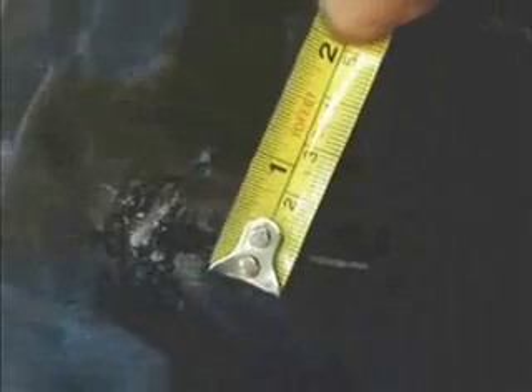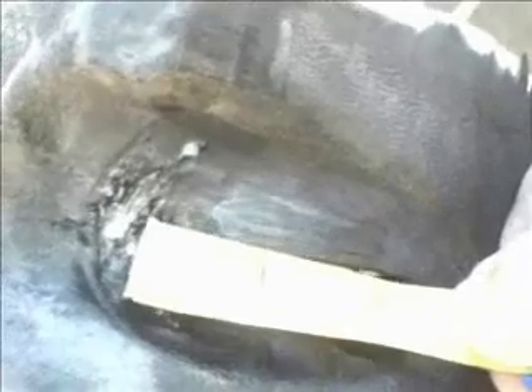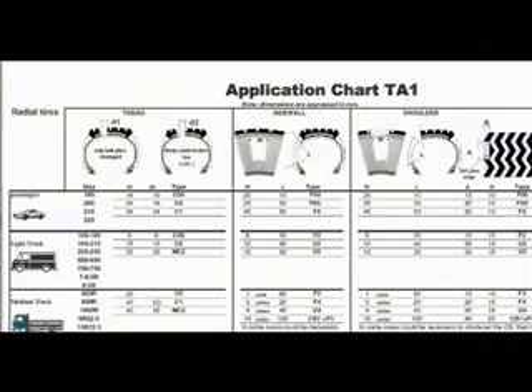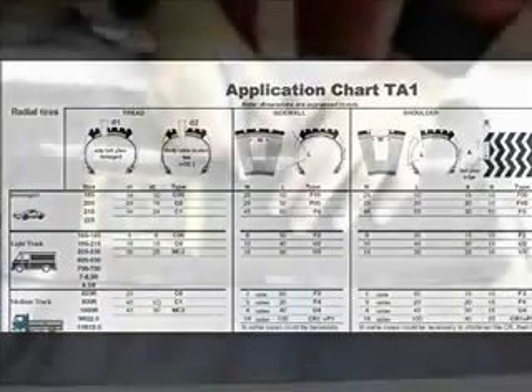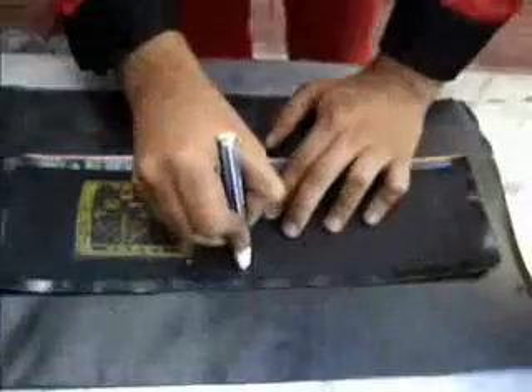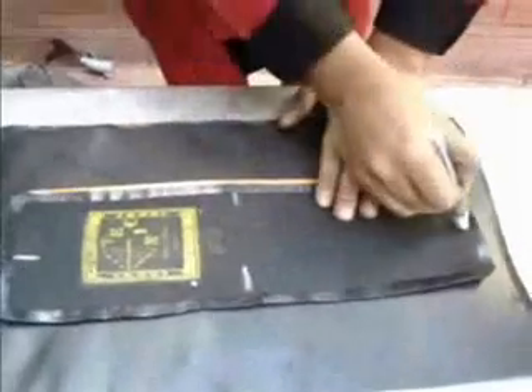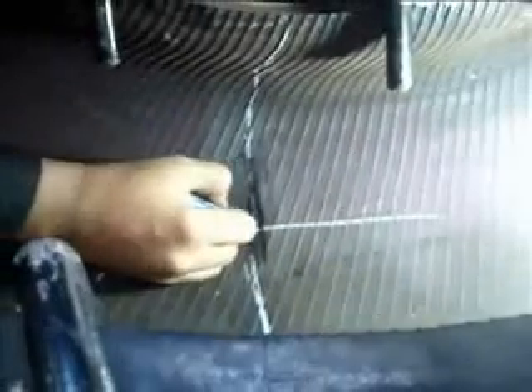In order to determine the correct patch to use, it is necessary to measure accurately the injury in the running direction of the tyre and the radial direction from shoulder to bead. The appropriate repair unit is then selected in accordance with the manufacturer's recommendations. The selected patch repair unit is marked with auxiliary centre chalk lines. A further auxiliary line passes through the centre of the damage from bead to tread centre.